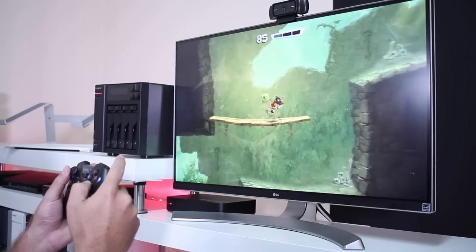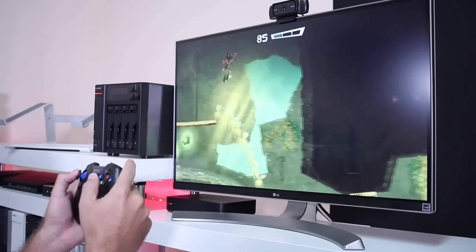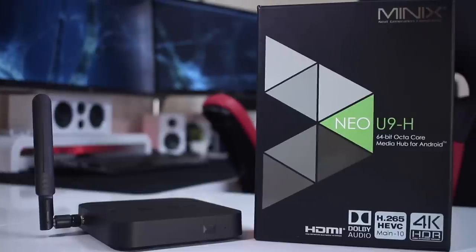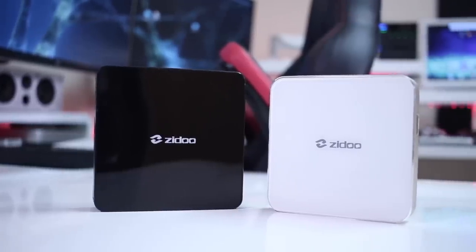I'll post some links below for games and gamepads we've tested so you can make some comparisons. If you don't have a Witek Play 2 and have some other Android TV box — I tried it on a Minix U9H, Zidu X7, and Zidu H6 Pro, which were the machines I had on hand, and it worked flawlessly. So I've got no reason to believe it won't work on any other machine.